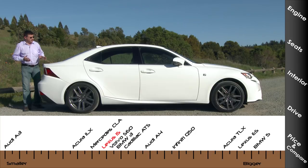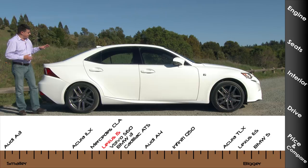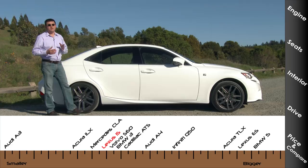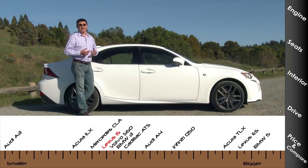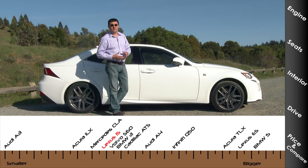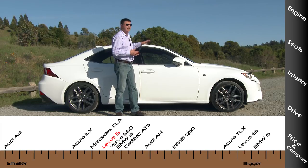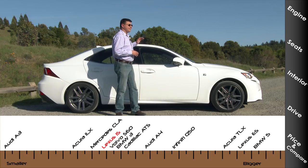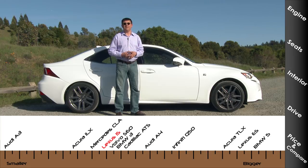A common complaint about previous generation IS models was that they were too small compared to the German competition, but that's different for this generation. The IS is now about the same size as the BMW 3 Series — definitely longer than an Audi A3. However, the Lexus IS is roughly the same size as the Acura ILX, which is a derivative of the Honda Civic.